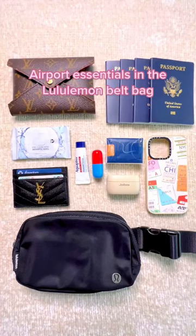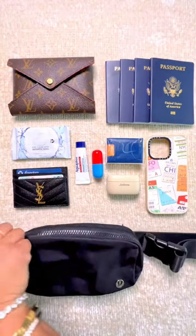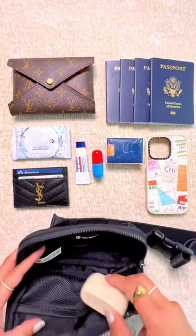Packing the Lululemon Everywhere Belt Bag for travel through the airport. The zipper opens up very easily. Inside,